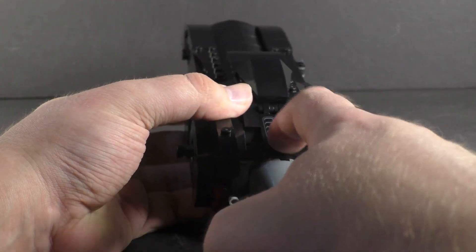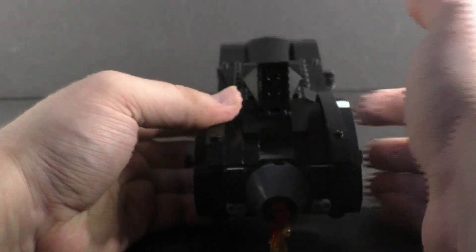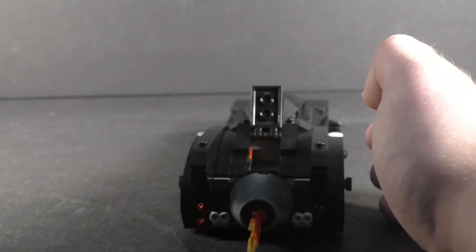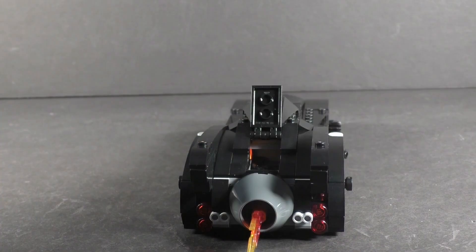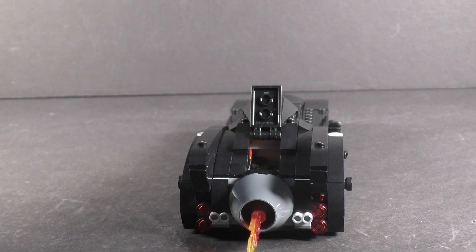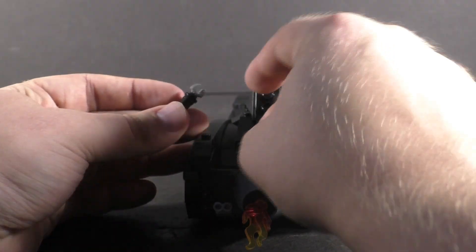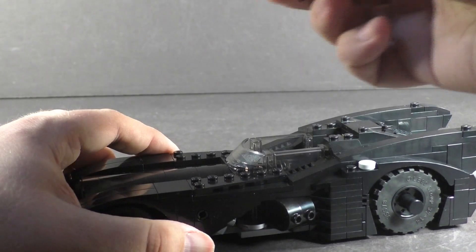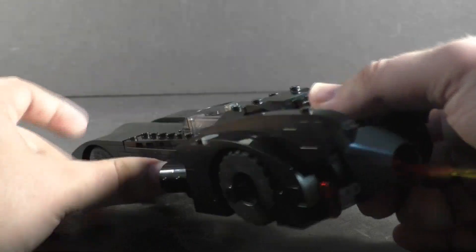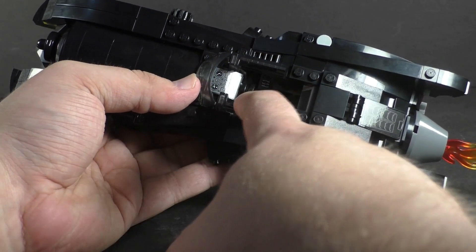Interestingly, the gray stud placement on the big model is one stud forward compared to this one — a small design difference. At the back you have a nice thruster with a big flame element and a nice sticker panel. That panel opens up to a little trunk for Batman — that's why the grapple gun is built the way it is, so you can put the handcuffs and the batarang in there, and the grapple gun fits in there too, and it closes back up nicely. Getting into the cockpit is simple — the whole top lifts up as one piece, and there are a couple of stickers on the side for controls.